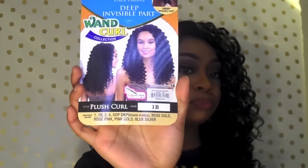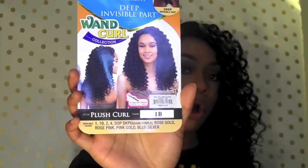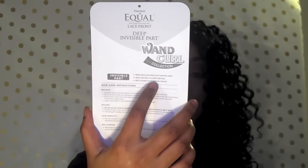Welcome back to my channel. I'm here to do another wig show and tell. The wig I'm showcasing today is by Freetress Equal — it's one of their deep invisible part wigs and part of their new wand curl collection. Here's what it looks like on the stock card; it's in the style Plush Curl.